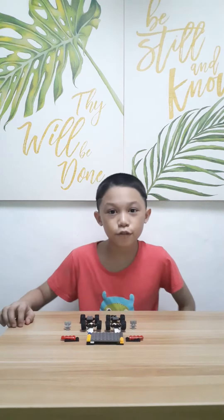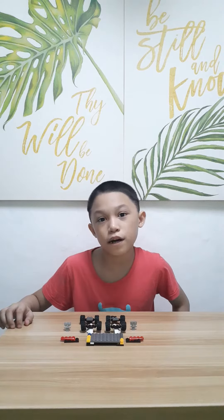Hello guys, welcome to Drams Creations. For today's video I'm going to make a LEGO robot. So let's start.